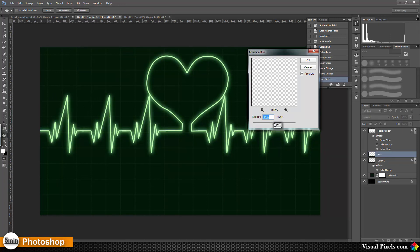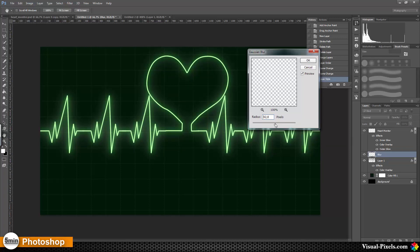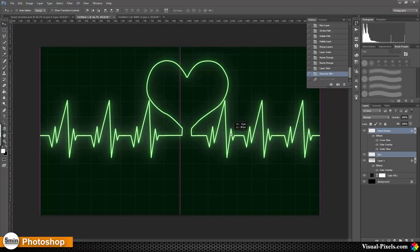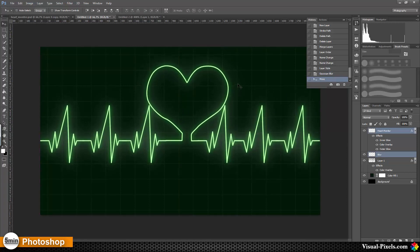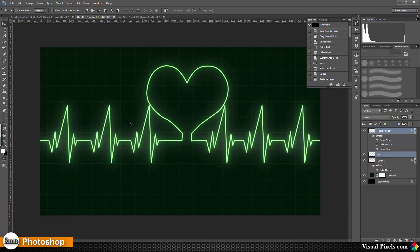Let's go with a high number for the Gaussian blur and press OK. Then we can reposition our two layers — let's go a little bit down. And there we are, now we have a heart monitor. It looks a little bit different; you can work more on the heart shape like I did in my original file.